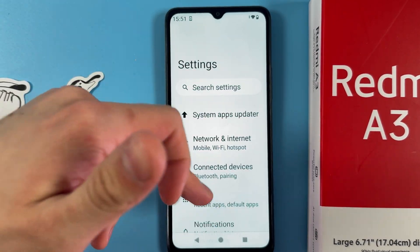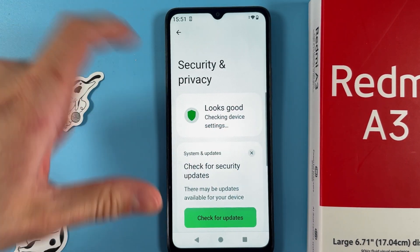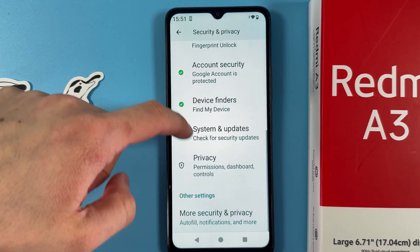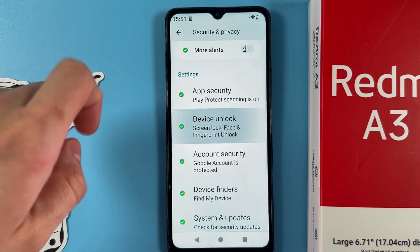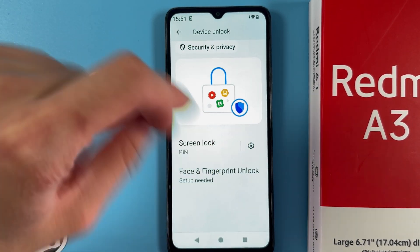Scroll down to your Security and Privacy tab. In your Security and Privacy tab you are to find your Device Unlock. Tap on it.